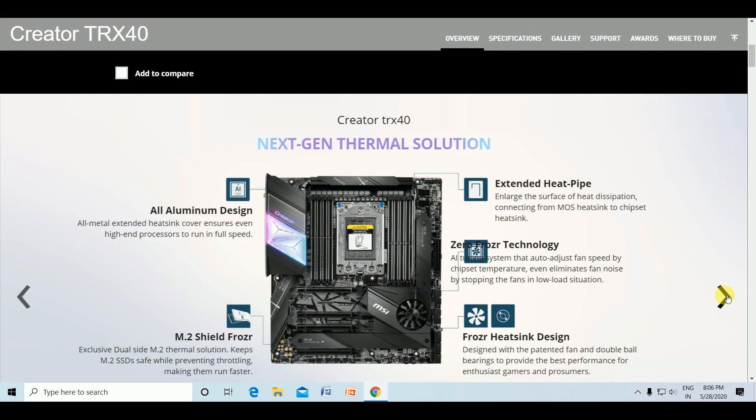The thermal design features an all-aluminum all-metal extended heatsink to ensure the processor runs at full speed. The M.2 Shield Frozr provides dual-side M.2 thermal solution, keeping your M.2 SSD safe while preventing throttling and allowing them to run faster. An extended heat pipe analyzes surface heat, connecting from the massive heatsinks to the chipset heatsink. Zero Frozr technology is a tuning system that auto-adjusts fan speeds based on chipset temperature, eliminating fan noise by stopping the fan in low-load situations. The heatsink design uses a patent fan with double ball bearings for best performance.